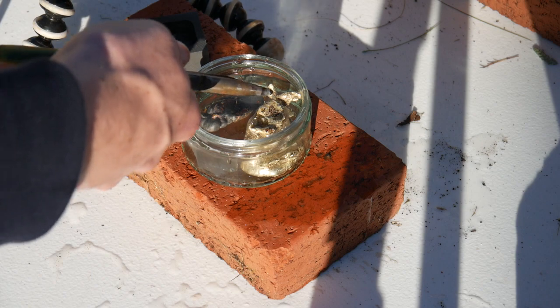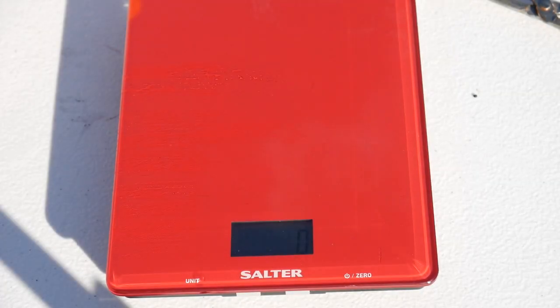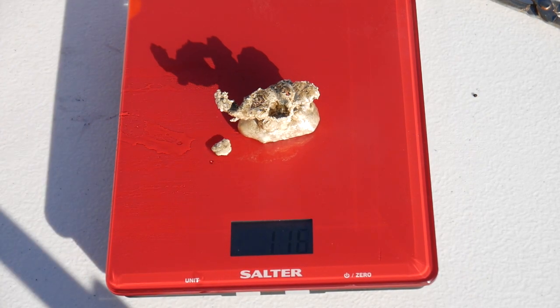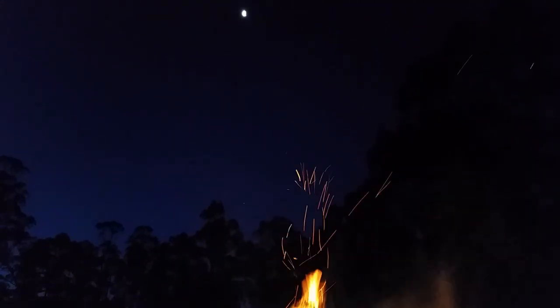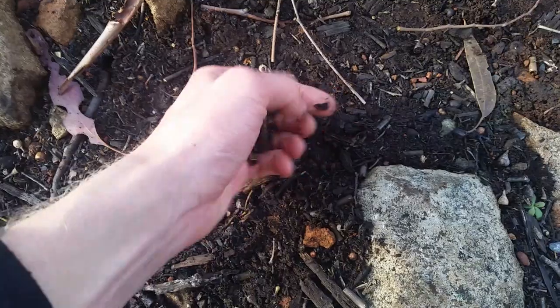Our final weigh-in is 116 grams. Let's give it a conservative estimate and say that it'd be about 80 percent silver including the slag on top — that would mean this blob was worth just under 50 US dollars or 65 Australian dollars. I think I'll stick to aluminium from now on, that stuff is easy compared to this. I'd just like to take a minute to thank all of you who've watched my videos and subscribed — I really do appreciate it, and I plan on improving my video skills and have some really interesting ideas for new videos that I'm sure you'll enjoy.